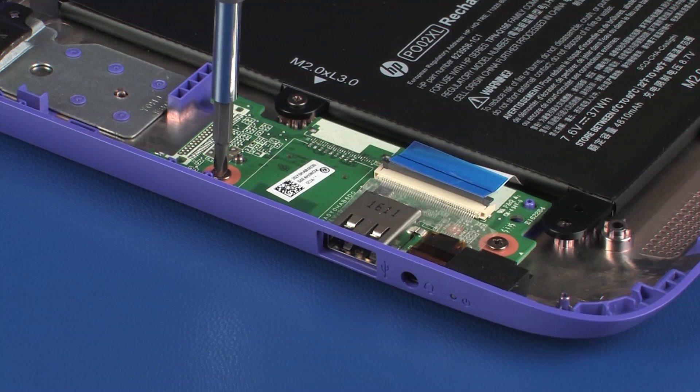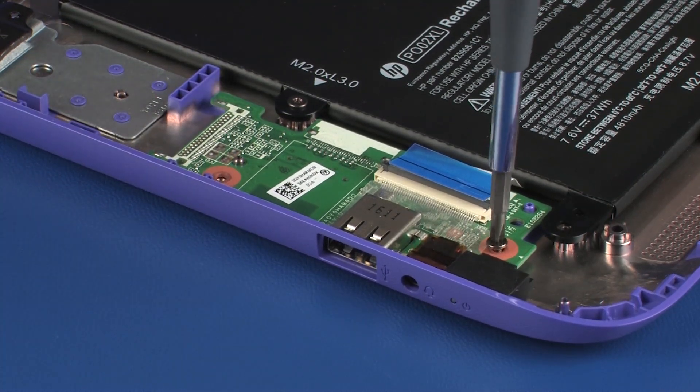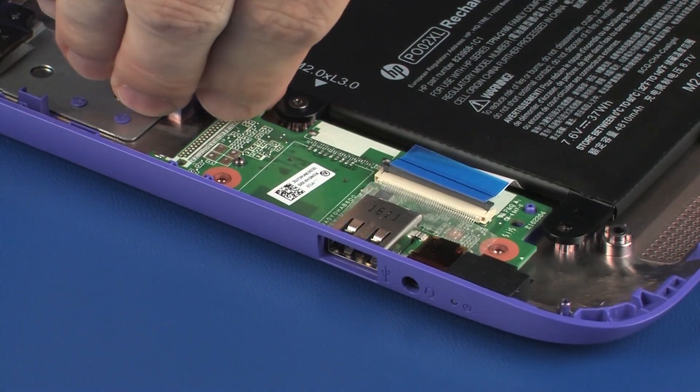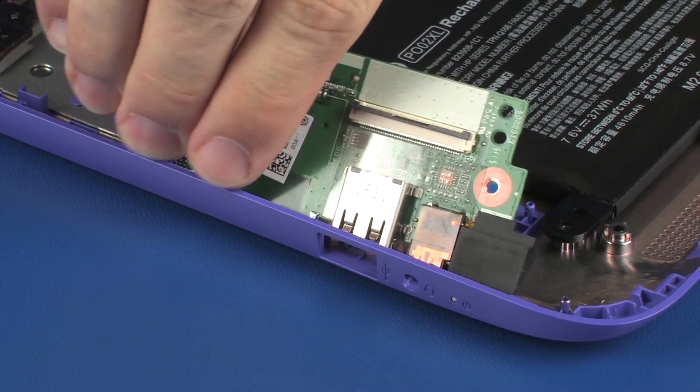Remove the two 3 mm P1 Phillips-head screws that secure the audio board to the base enclosure. Grasp the right edge of the audio board and lift the audio board off of its alignment pins on the base enclosure.